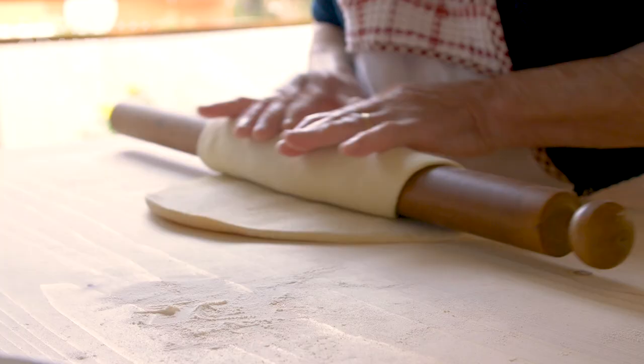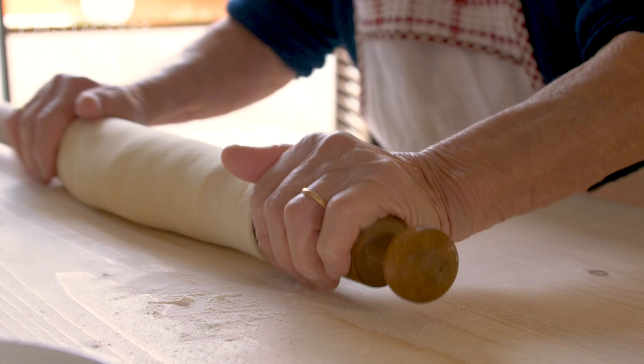She rolls out the dough, making it slap. She turns it every time.